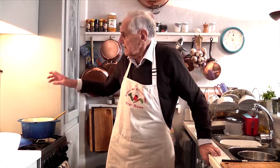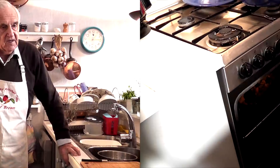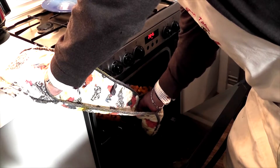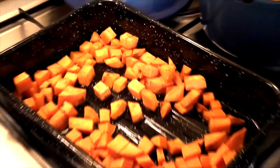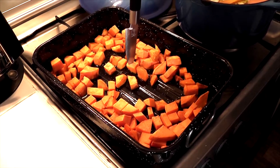I think our sweet potatoes will be tender now. I'll test them — and if they are, I'm going to tip them into here and add the stock. The sweet potatoes have been in for about 20 minutes. I think they will be done. I'll test them with a knife and it goes in easily. Yes, I think they're done.